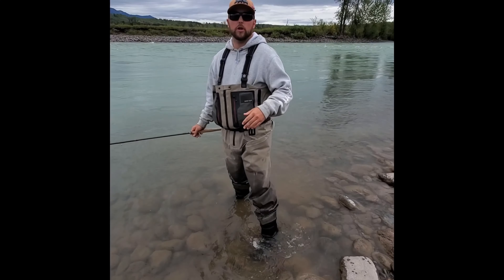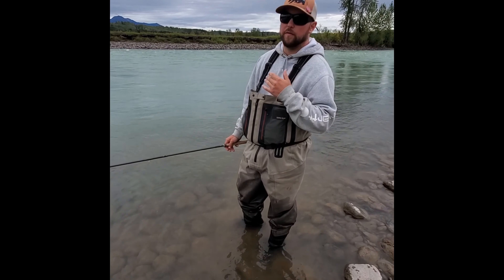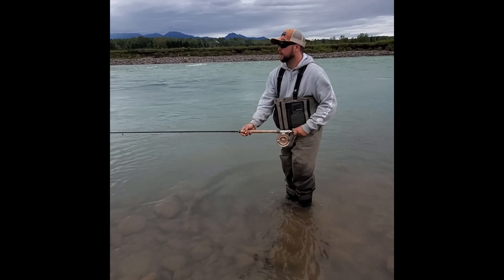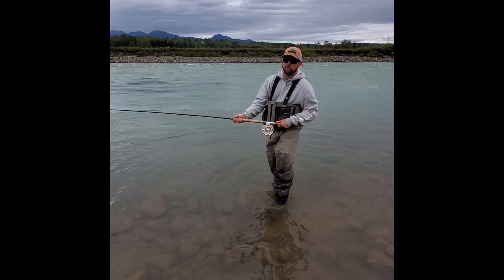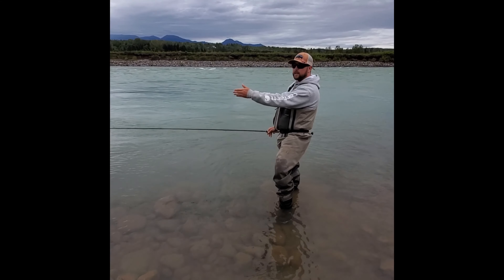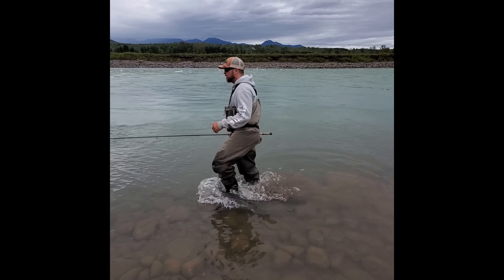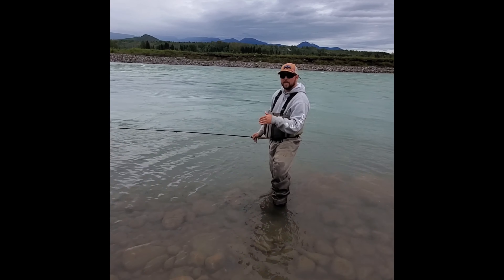The first thing we're gonna go over is avoidance techniques. What can I do as the fisherman to avoid snagging on the bottom from the start? One of the most common things that I see happen while I'm guiding that ends up in a bad snag is walking down after the swing without stripping in any line. The fly is swung all the way into the bank, the swing is over, and people start trudging along and pulling downstream. All that does is feed the sink tip and your fly into the rocks.